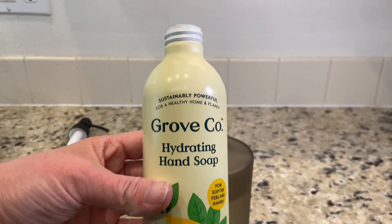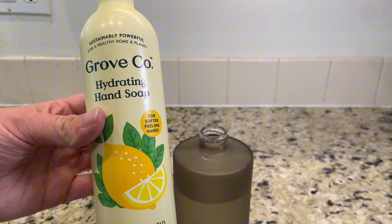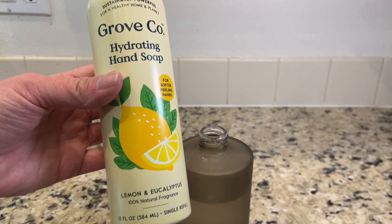Like I said, this has been our favorite scent. We love to buy these and refill our bathroom soap dispensers with them, and we're really happy with the quality of the product.